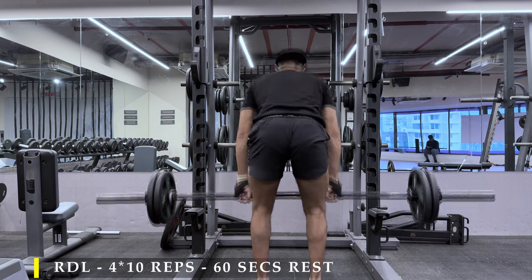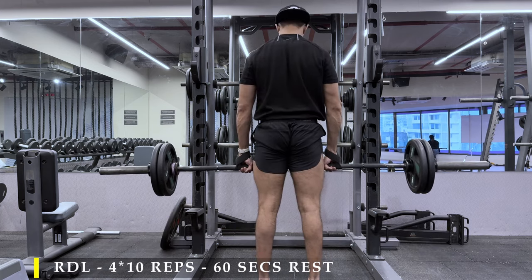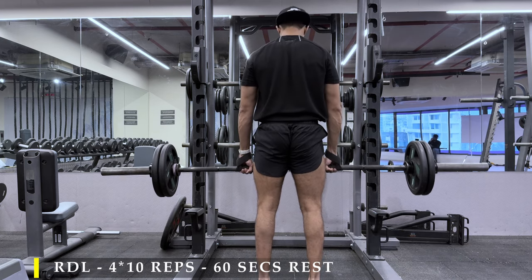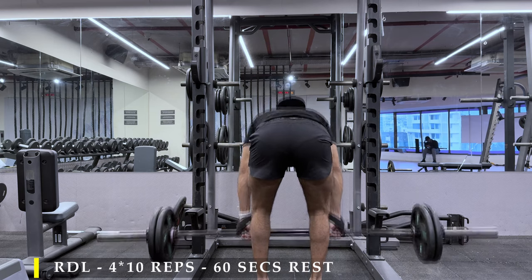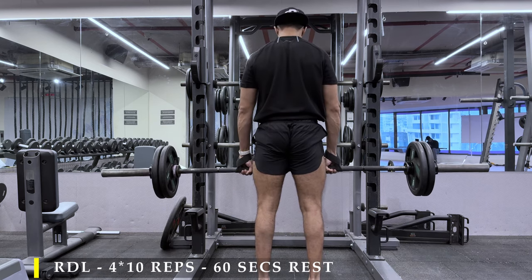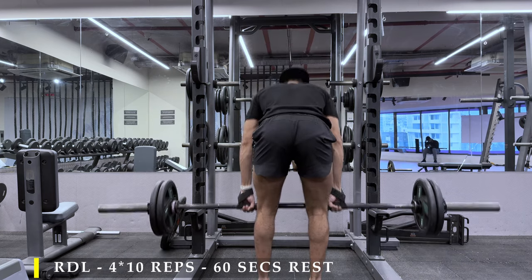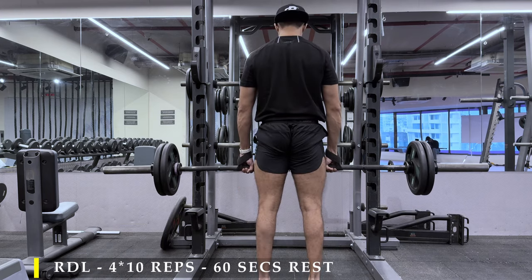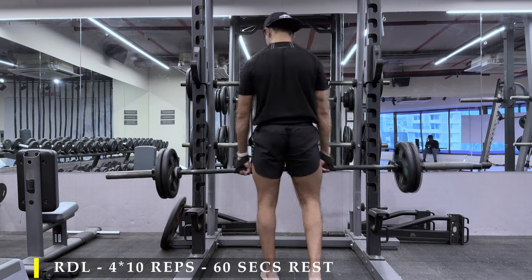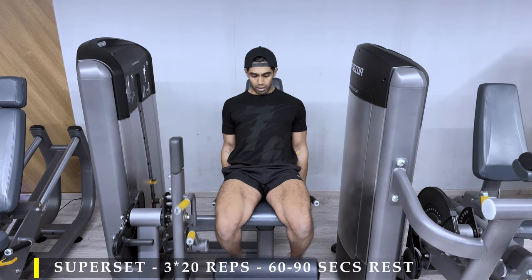Once you feel the stretch, you just squeeze your glutes forward to get the bar back up — you're basically thrusting into the bar. Here you can see I'm using straps. The weight is not heavy but I'm using straps because I just don't want my grip strength to limit the number of repetitions I can achieve. Just letting the bar slowly slide down my legs by pushing my glutes behind, and once I feel a good stretch on my hamstrings, I squeeze my glutes together to get the bar back up without any compromise on my lower back.